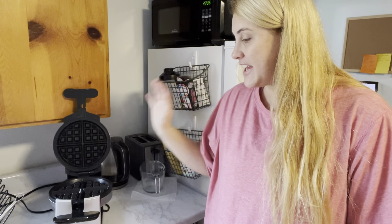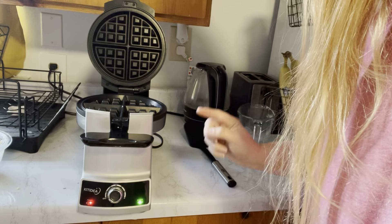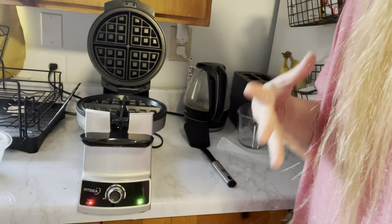I'm going to let this finish heating up and then make a waffle. The waffle maker is all the way heated up. The heating light turned green and it beeped a couple of times to let me know that it is ready to go.